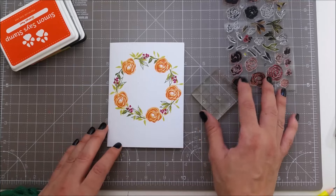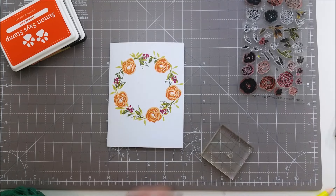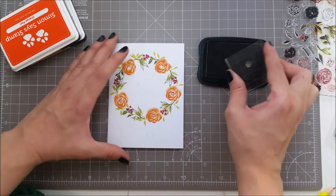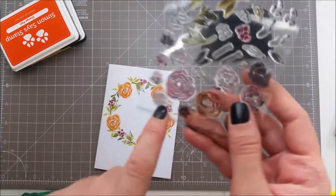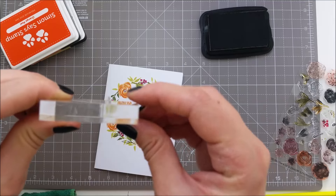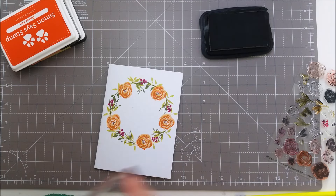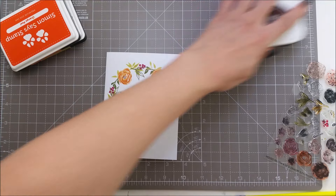I'm going to be stamping the centers for my flowers and I've picked this sunny stem stamp. I'll be using the rich cocoa memento ink — this is a brown ink. Next I am using a tiny stamp here, it's a kind of a dot and it's pretty long. It's a bit bendy when you stamp so it's not going to come out like a perfect dot, but I'll be using it just to fill in some of the areas.